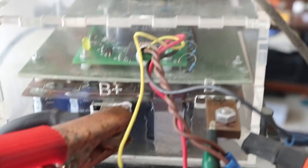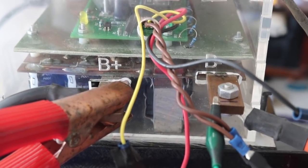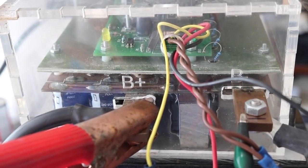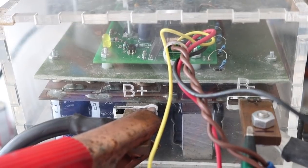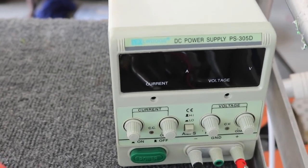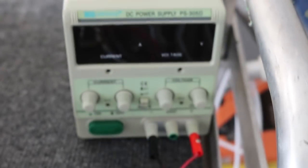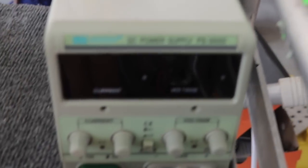One thing that's also a little different on this controller versus some other controllers is that this uses 12 volts for the logic circuits. A lot of other controllers use pack voltage. So to power up the motor controller, I'm instead going to use this 12 volt power supply. Typically the car's 12 volt battery is actually what would power the logic board inside the motor controller. So I'm going to power on the bench power supply for my 12 volt power.